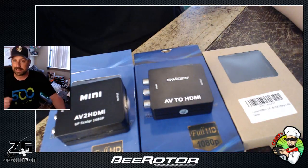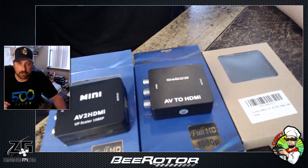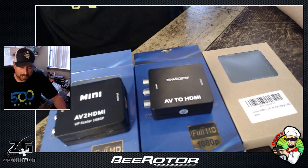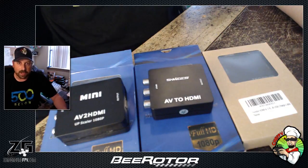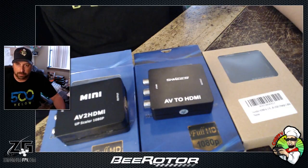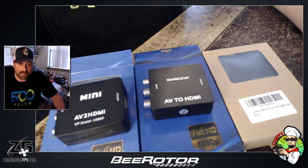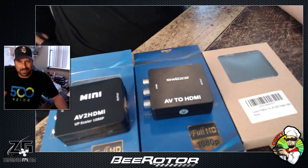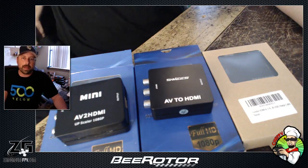I had it plugged in for like six hours at a race that I didn't even use the analog at. When I got home I tried to use it for the tiny whoop and it wouldn't work. I noticed I was running 5.13 volts through the regulator, so I bumped it down and thought maybe I burnt it out over a long period of time. So I had to find a new one — this one was like $17 originally.